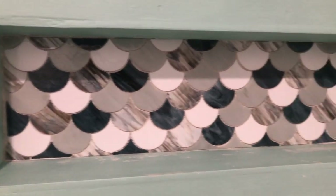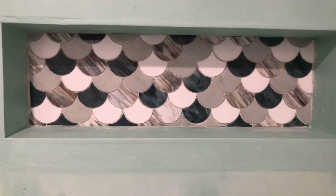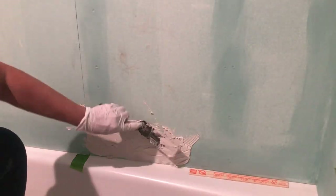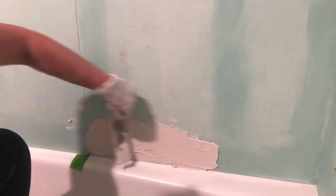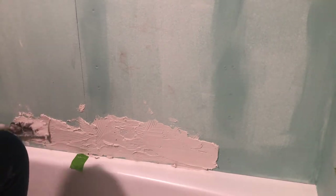The niche is done for the most part — we still need to do the subway tile on the sides. Now we're going to start at the bottom of the tub. We've marked with tape where the center of the tub is, starting with a subway tile centered on that. We're also using paint stir sticks as a spacer so that we have an equal amount of space underneath our first row.